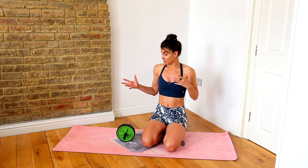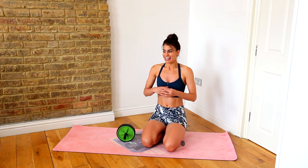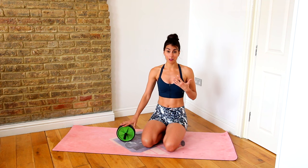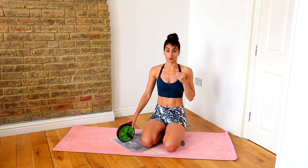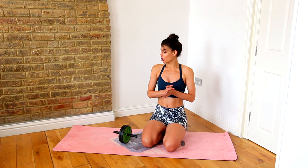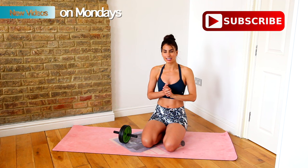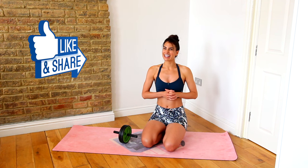I hope you can find some of these technique pointers really helpful in your ab rollouts. An ab wheel is an incredible piece of equipment that you can get such an effective ab workout from, so I do suggest if you don't have one, get one. Take this on board and let me know how you get on in the comments below. If you are new to my channel, thanks for watching — make sure you hit that subscribe button so you never miss my weekly workouts, which come out every single Monday. Follow me on Facebook, Instagram, and Twitter. If you've liked this video, share it with your friends. Until then, I'll see you next Monday for another amazing workout.